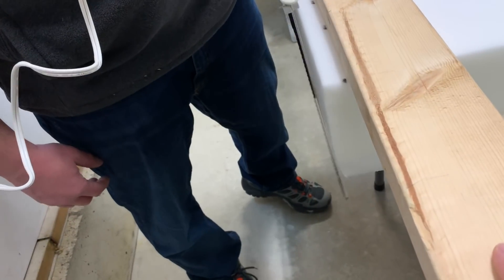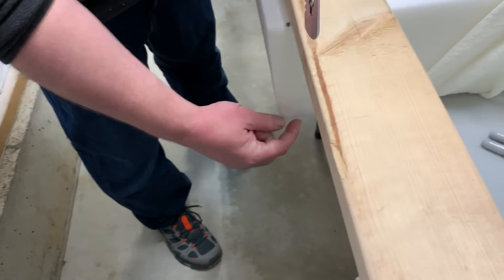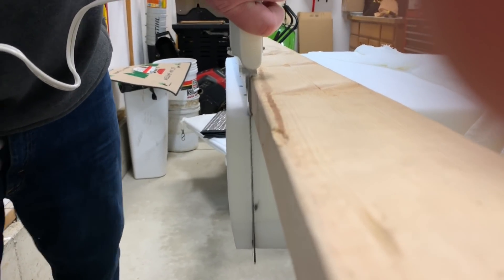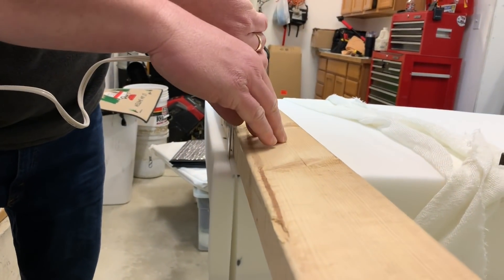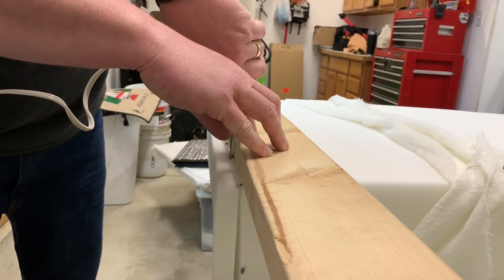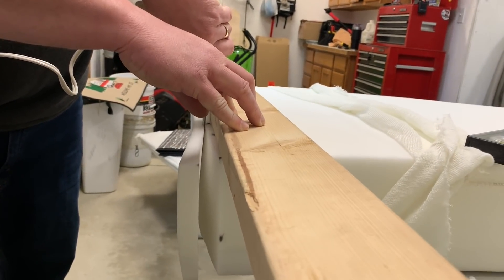Doing a little research, we found that an electric knife — bread knife, fillet knife, whatever you want to call it — works really well for cutting memory foam and gives it a nice clean cut. We started out making our measurements, lined it up on a 2x4, and tried to run that across. It worked, but I think free-handing would work just as easy — it didn't seem to cut any cleaner.